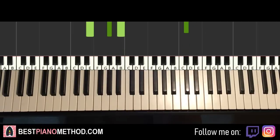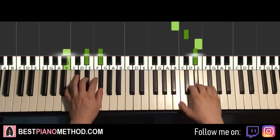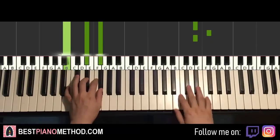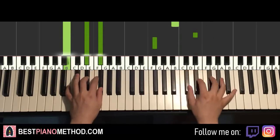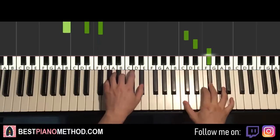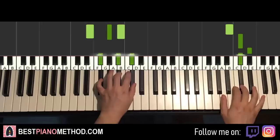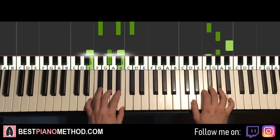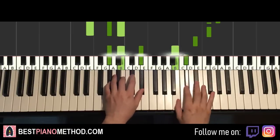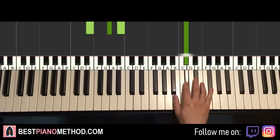So back to back, all three parts of this lesson would be played like this — check it out. And you can just repeat it again, so yeah, repeat it.